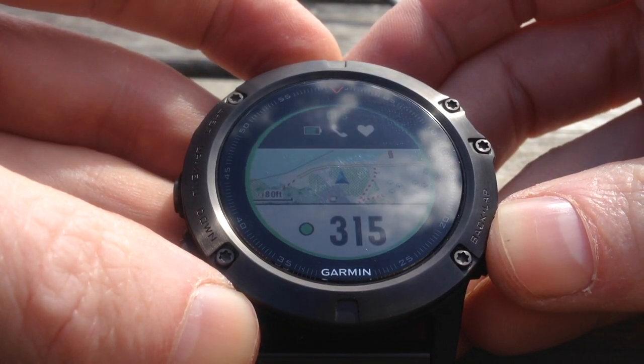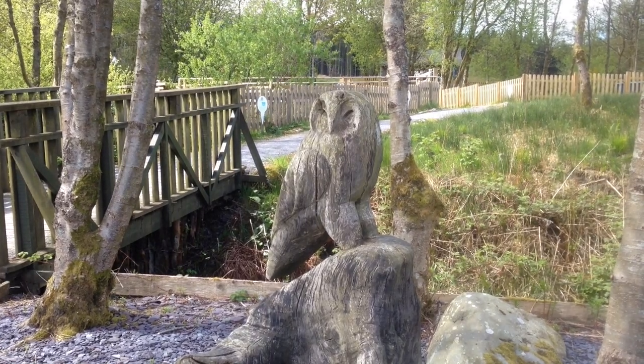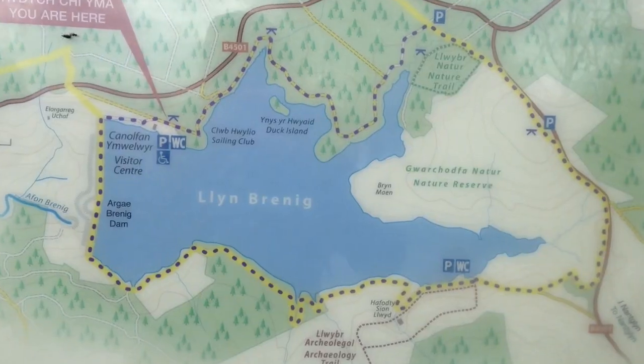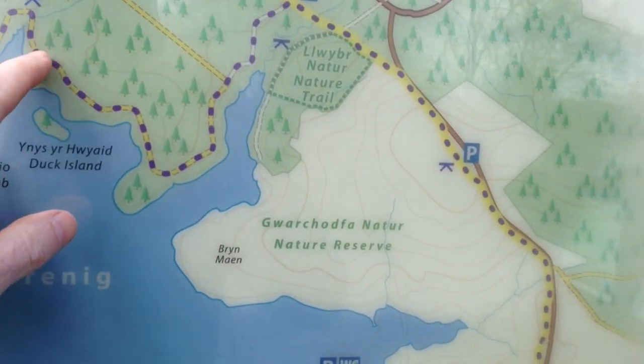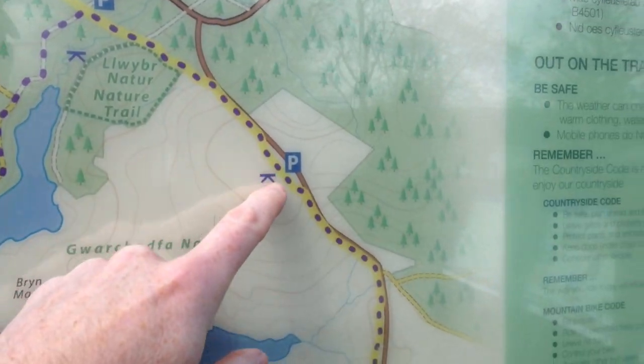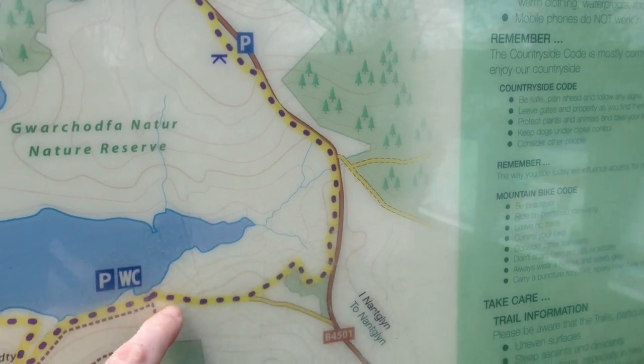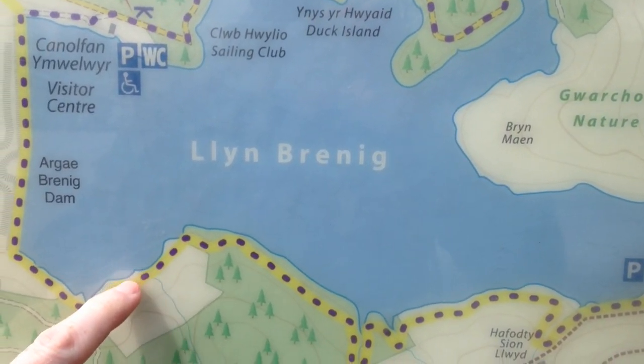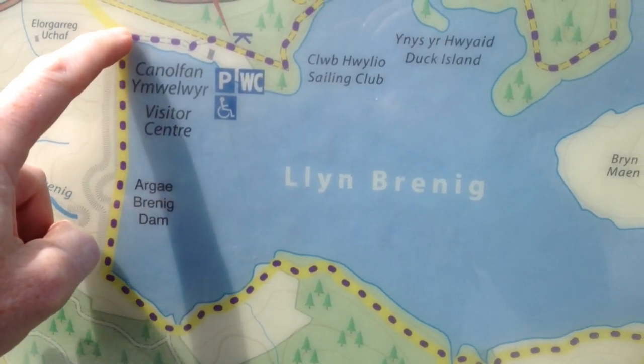Llyn Brenig, the area that we're going to walk around today, was a reservoir created in 1976. Here we can see the trail that we're going to walk and it takes us along a variety of terrain: through forestry, across moors, through various different farmers' fields, and then back across the dam back to the start.